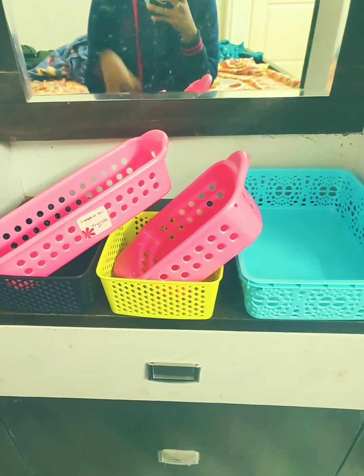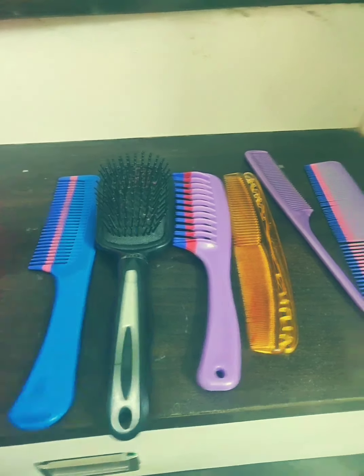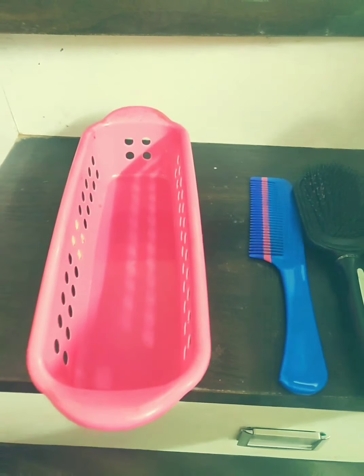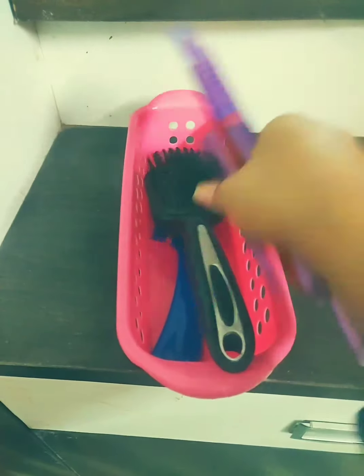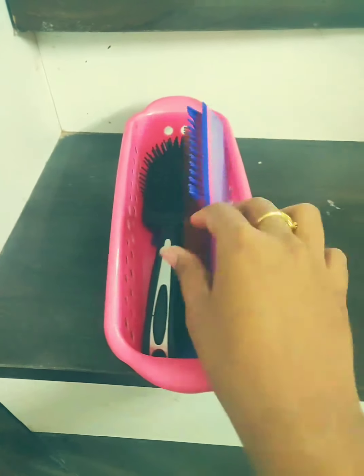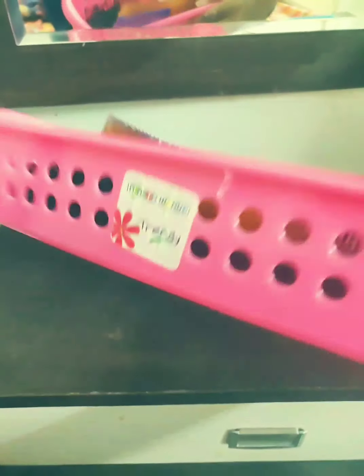Let's start organizing them one by one. Take all your combs and take a basket like this and keep all your combs inside. If you're a girl, you'll obviously use different types of combs. I just took all the combs and kept them inside this plastic box.